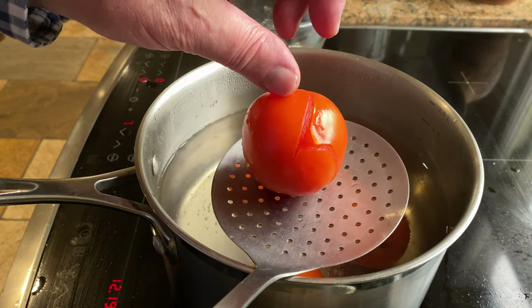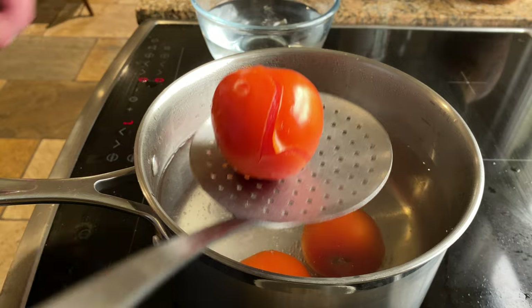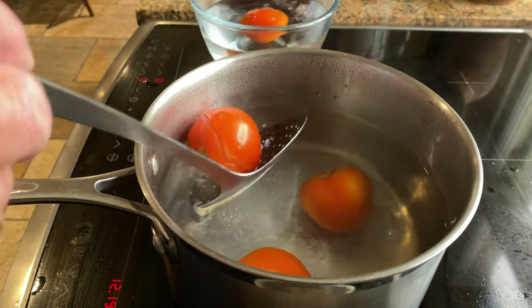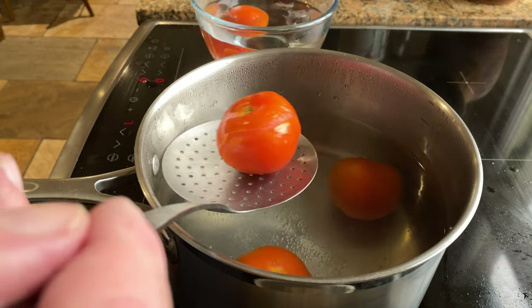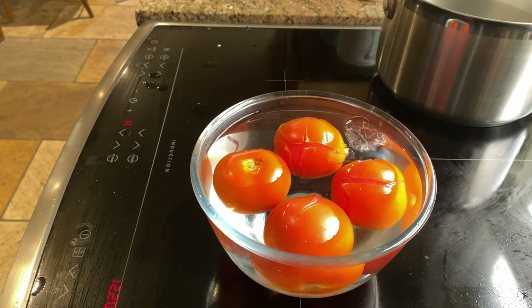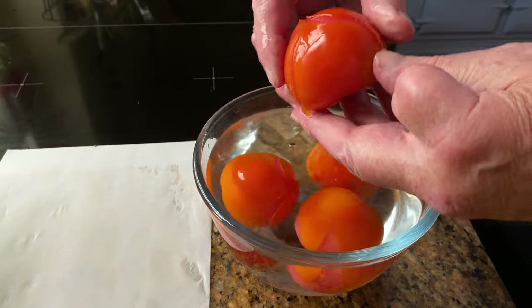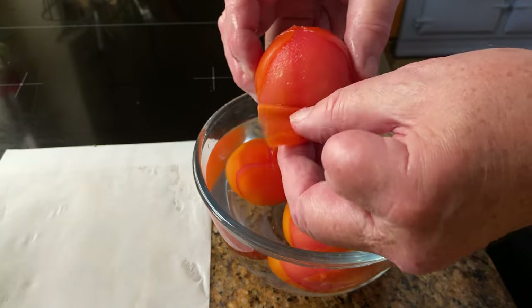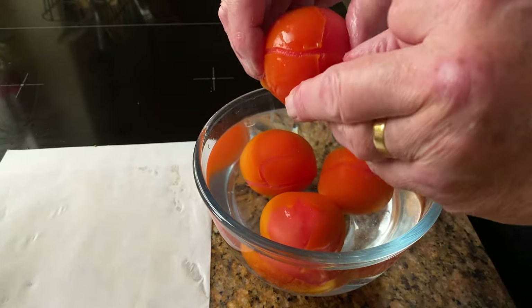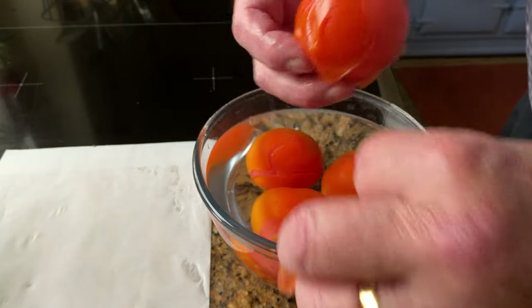After a short time, the cross that you put in the tomatoes will start to open — you can see it just beginning to open now. Put them in iced water. After another couple of minutes they're ready to be peeled. Save the peeled skin on some baking sheet; you'll need it later.